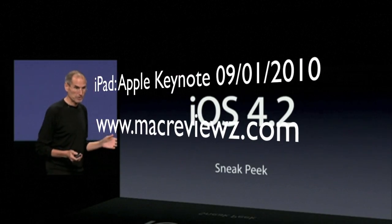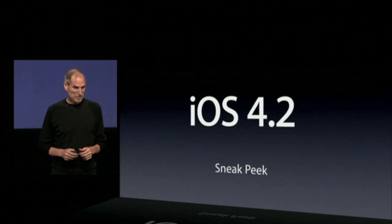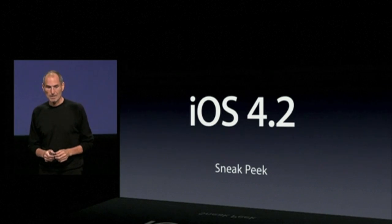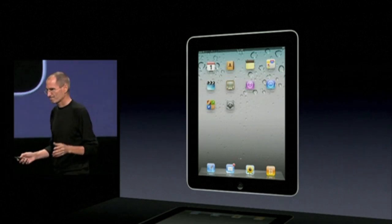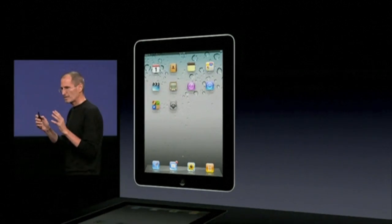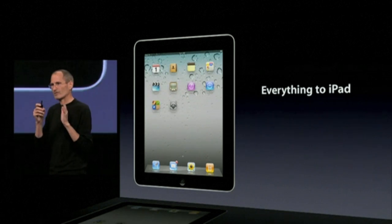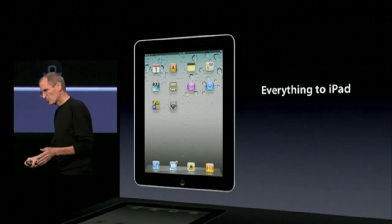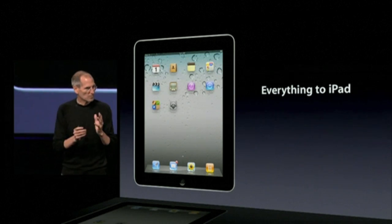At the next iOS release, 4.2, which is going to come a little later this year, it's all about iPad. It's bringing everything to iPad — iOS 4.1 with its multitasking, its folders, Game Center, HDR photos, everything you saw here, all of it to iPad.